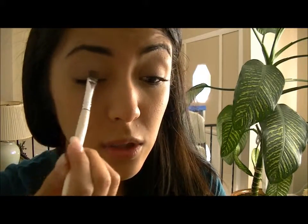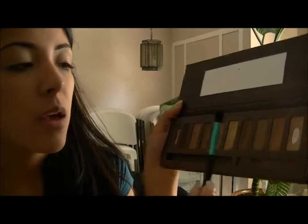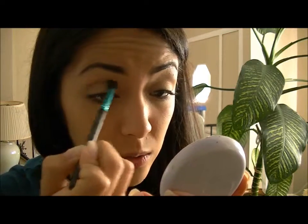I'll mix those two together and I'm just going to pat that onto the lid. Now I'm going to take a fluffy brush and just take this light color to define my crease a little bit. I don't really want to add too much eyeshadow.